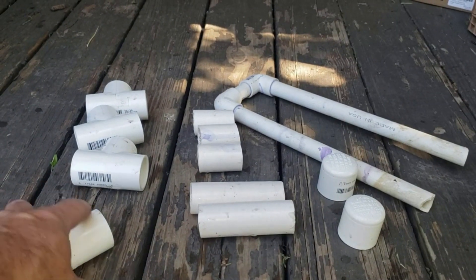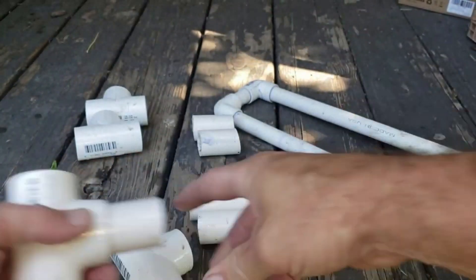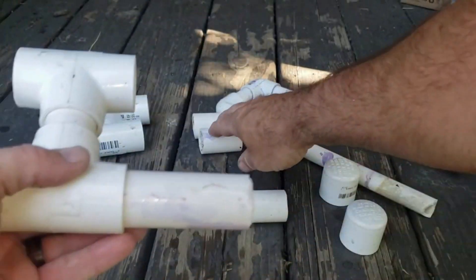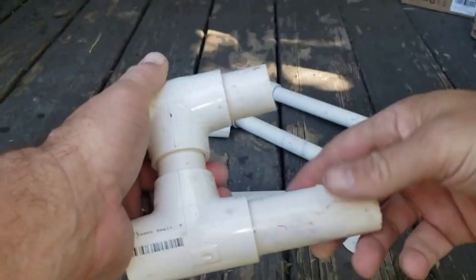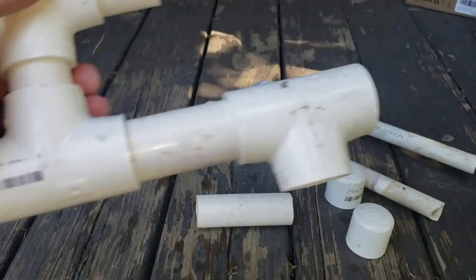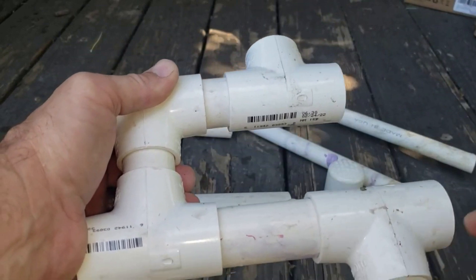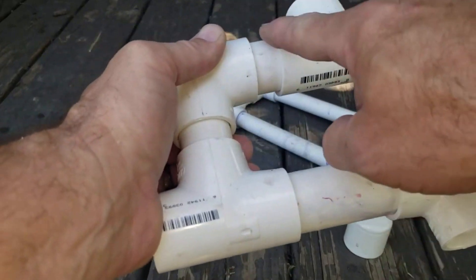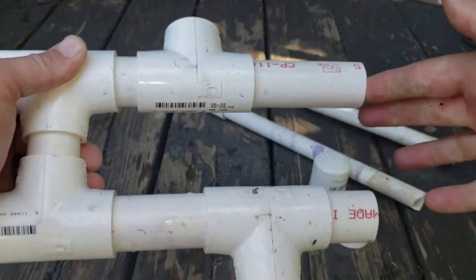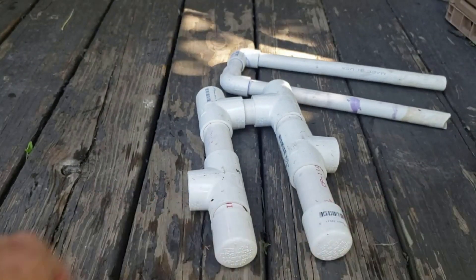Here's how it goes together. Take two of your T's, take one of the two-inch pieces, and join them together straight. Now put a four-inch piece on one side and a two-inch piece on the other side. Then add another T facing out one way, and the other T facing out the other way — one side will be in the tank, one side will be flowing out of the tank. You want the outside to be lower than the inside, which is why you use four inches on one side and two on the other. Put four inches on this side and two inches on that side so they end up the same length, then put end caps on each one. That's your base piece.